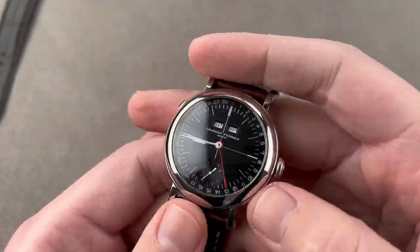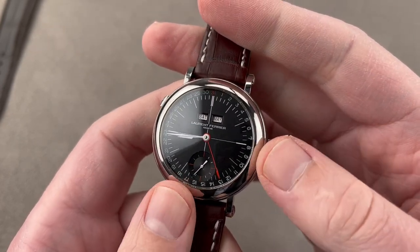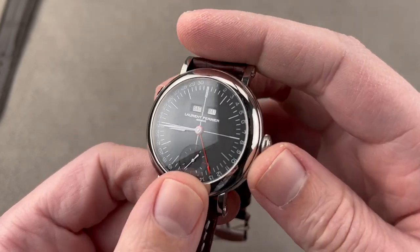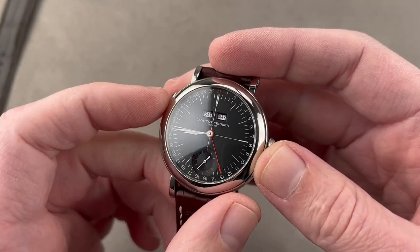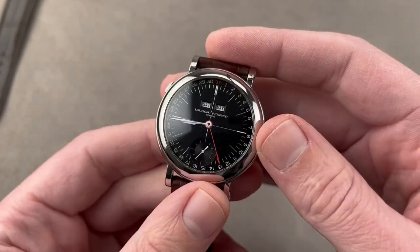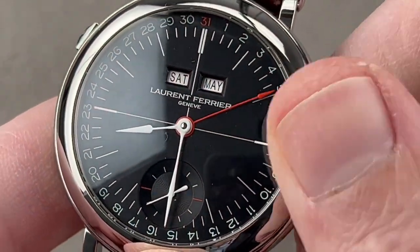Let's talk about some of my favorite independents, starting with Laurent Ferrier. For a company making less than 200 watches a year, they're frankly underrated. The combination of finish, exclusivity, and innovation makes them worth looking into. In 2017 they came out with the Montre École, and the next year we got this — the Galet Annual Calendar Montre École, 40mm in diameter in stainless steel. It's a uniquely wearable high complication with an annual calendar and a system for rapidly setting the date.